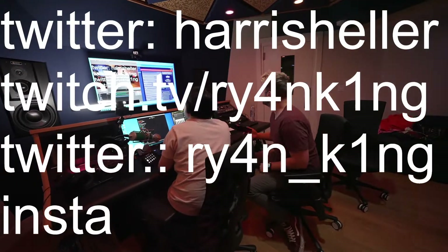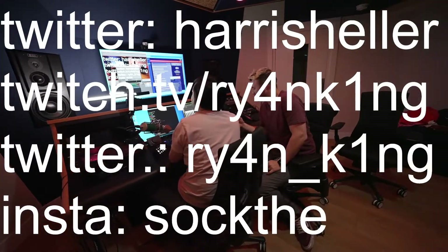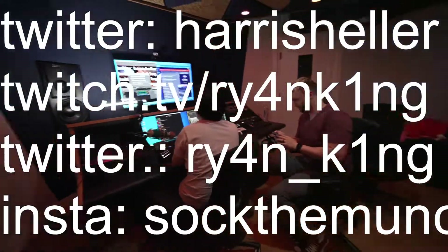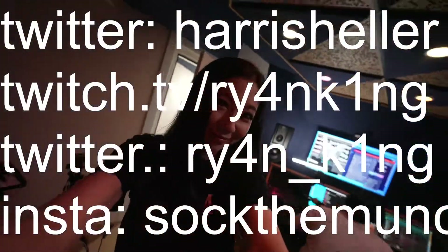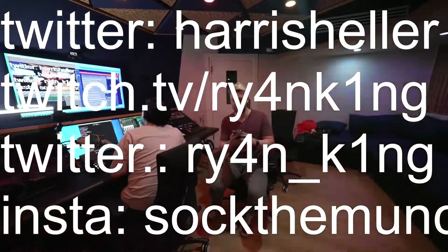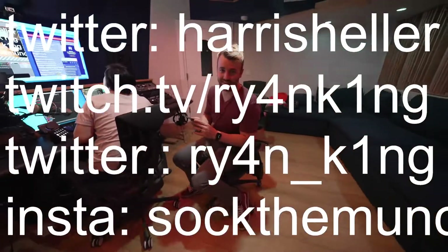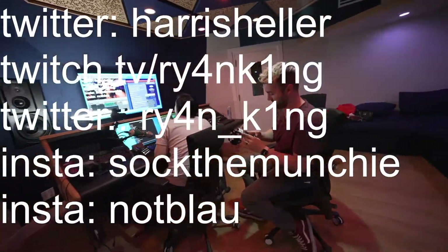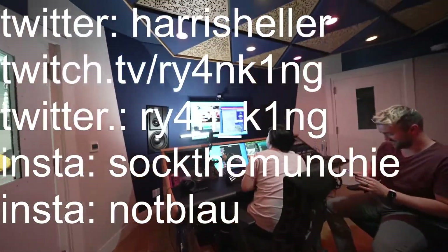How many people are watching right now? I don't know — probably at least 100. Sock the Munchie! If I don't get 6,800 new followers in the next 30 seconds, I'm shutting down the stream. Whoa!